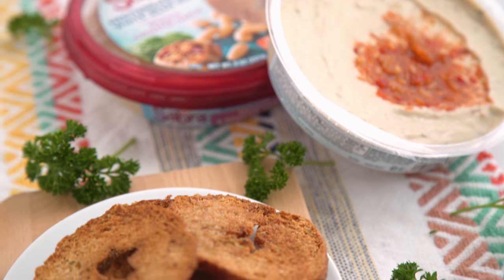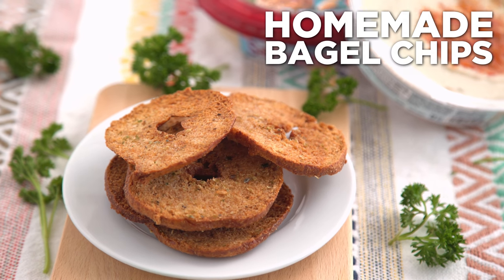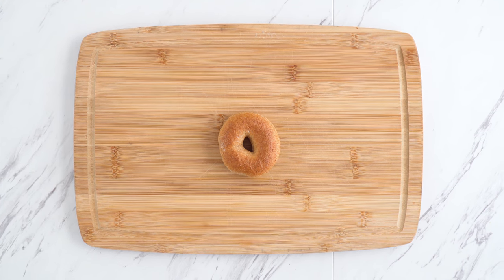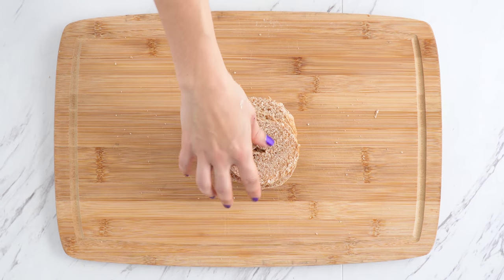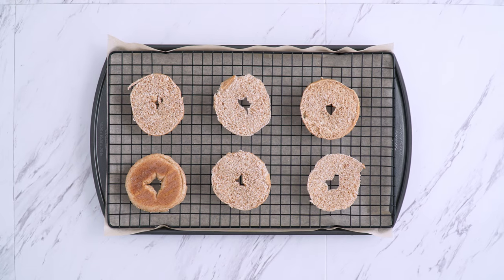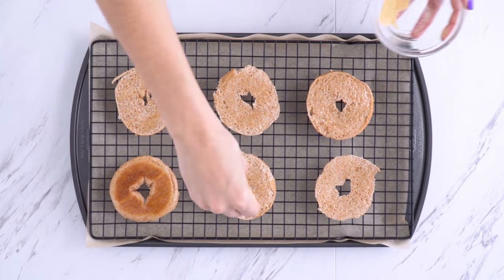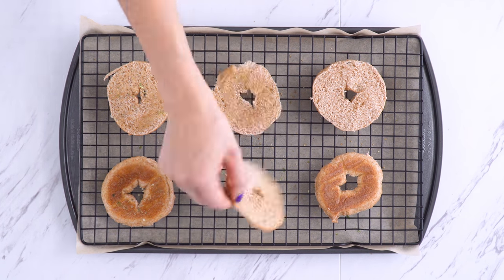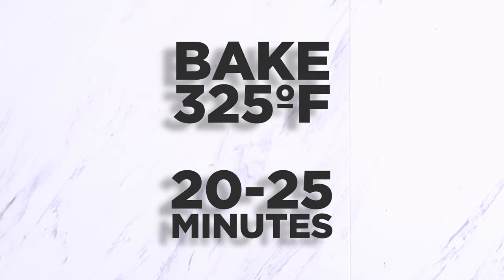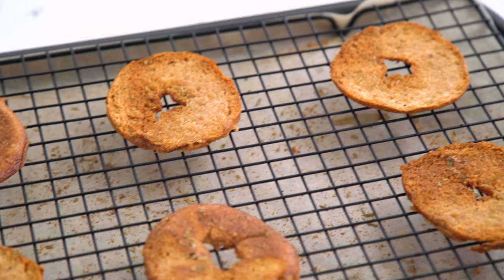For this box, I'm making another fave dipper of mine — it may even be higher on my list than pita — bagel chips. These are so easy because we are cheating. I'm using some small bagels, whole wheat or gluten-free, and slicing them super thinly. Add to a baking rack on a pan and brush both sides with oil and sprinkle with seasonings. I'm using garlic powder, onion salt, and oregano. Bake until crisp. Be sure to flip them if you aren't using a rack, which lets the air circulate. Allow to cool before serving.